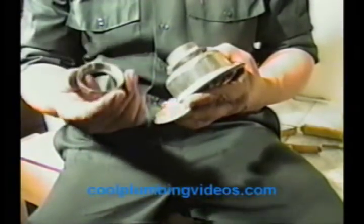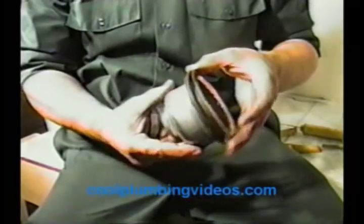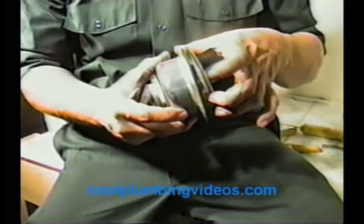This is going to be the nut for the tailpiece. This is the tailpiece washer. And this is the nut that will compress this down to hold up against the sink. And here we'll have a washer that will go between the sink and this piece here.